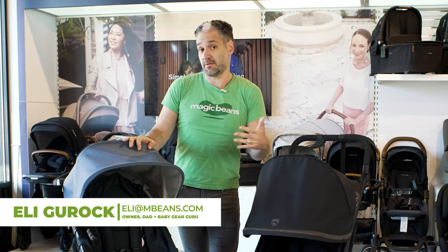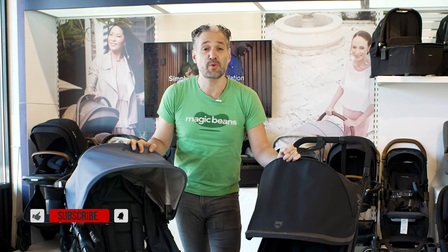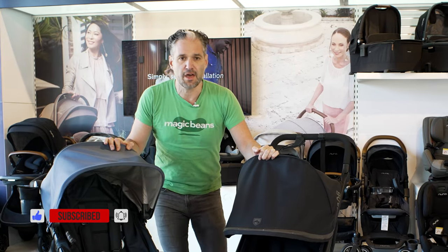If this is the first time joining us for a video, nice to meet you. I encourage you to subscribe today because we release videos every week so you can stay up to date on baby gear.